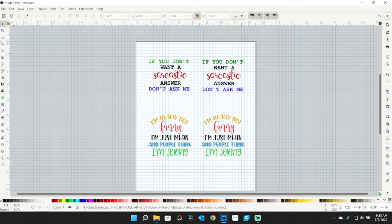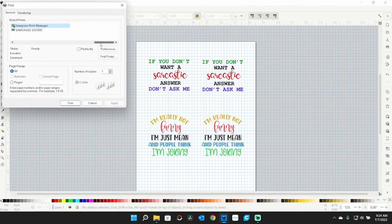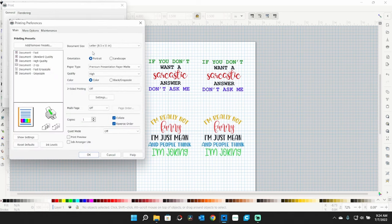To print, I go to File > Print — it comes up with my Sawgrass print manager, but I'm using my Epson 2720. I go to preferences. I don't preset these because it makes me check the settings every time so I don't make a mistake. Quiet mode off, always click print preview, orientation portrait, quality high. For sublimation paper from InnoSub, I use premium presentation paper matte as the paper type setting.